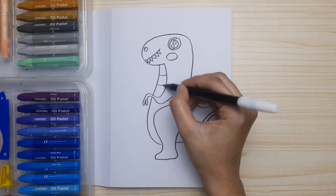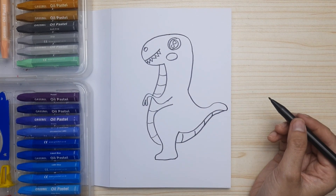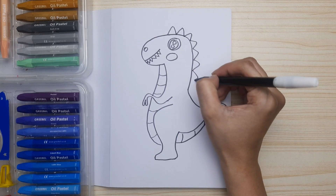Now draw the pattern of the tummy, down and up to the tail. Let's draw the spine to make it cuter.